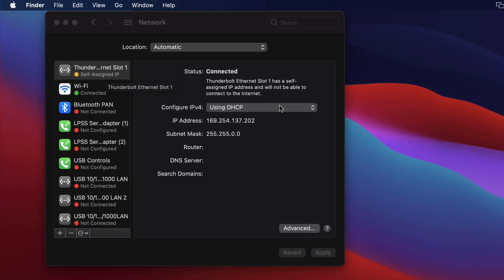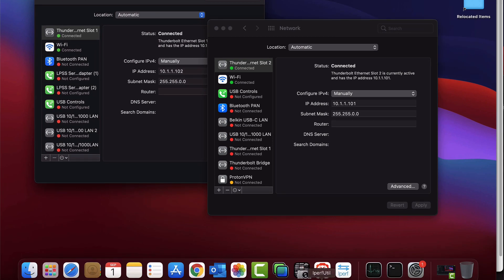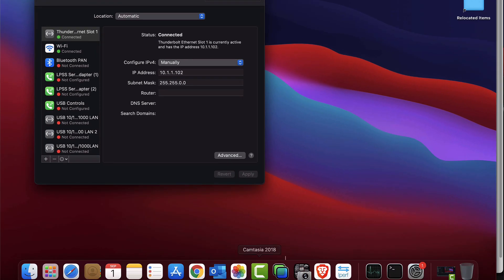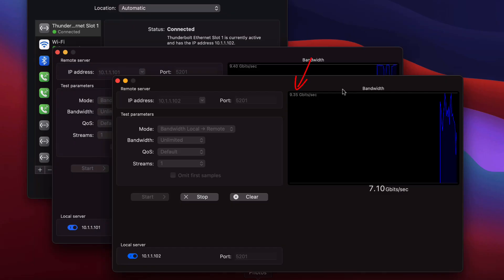I'll configure this Mac with a static IP address: 10.1.1.102 on the Sonnet Thunderbolt interface, then click apply. On the other Mac, the IP address is 10.1.1.101. So if I start iPerf and connect to 10.1.1.102, I'll be able to send traffic from that MacBook to this MacBook. Starting iPerf on both MacBooks, one MacBook is sending about 9.38 gigabits per second to the other, which is sending back 9.35 gigabits per second.